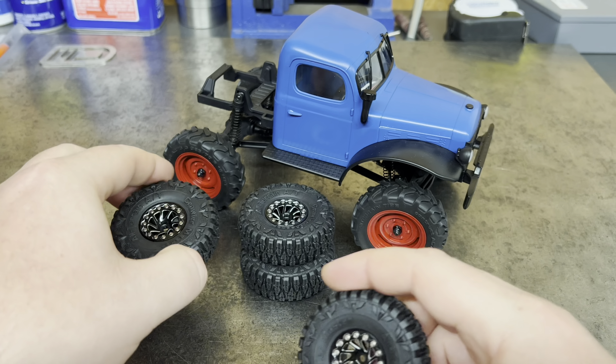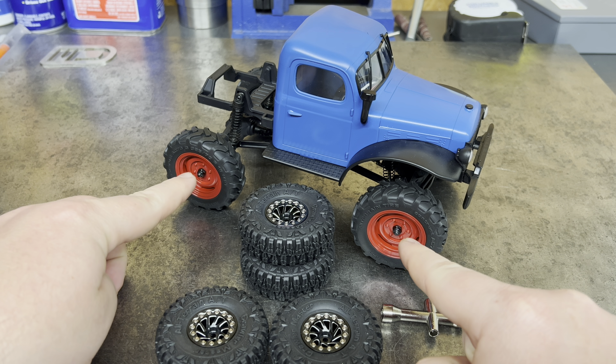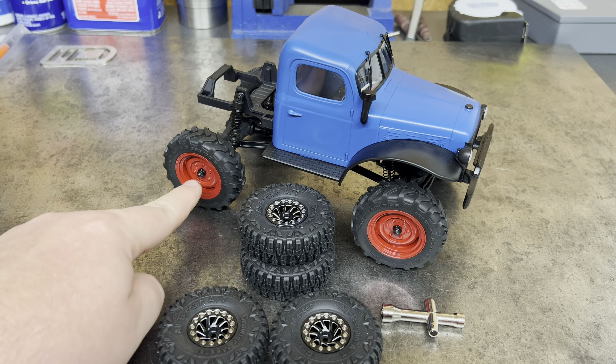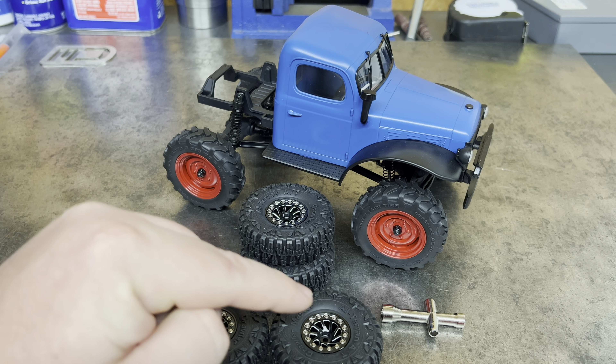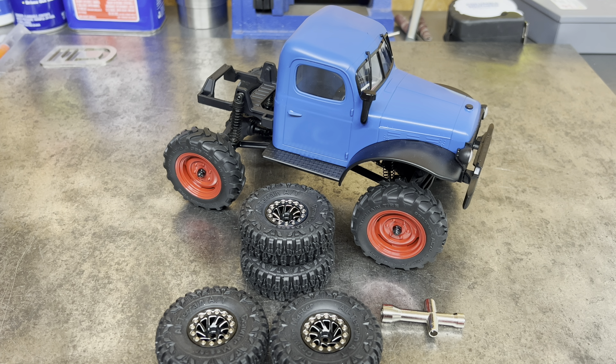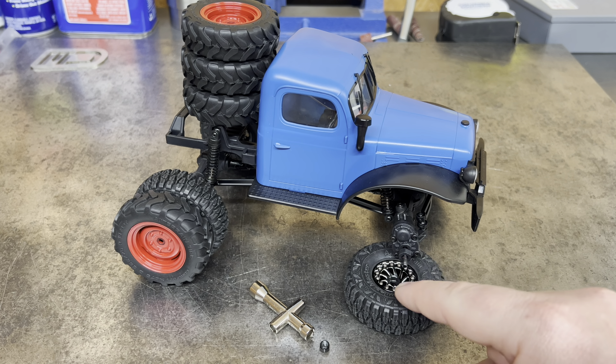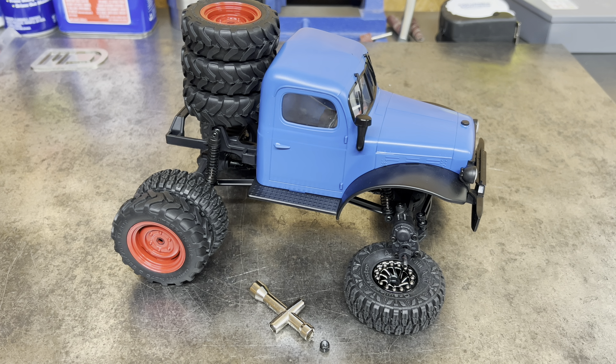Looking at this truck, it looks like these nuts are going to be too big for these wheels. Your package came today. So, I'm going to pull these wheels off the FCX24, see off-camera if they're a pain to go on there, and I'll come back to you and show you where we're at. We got these wheels on here, but we did have a problem with the nuts.